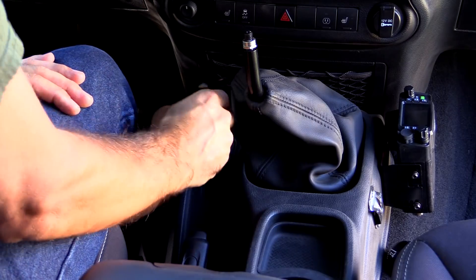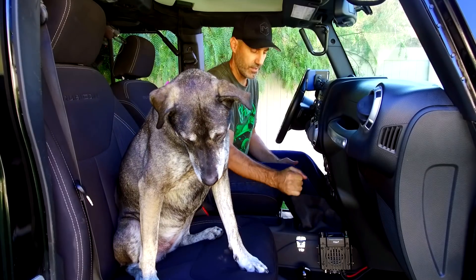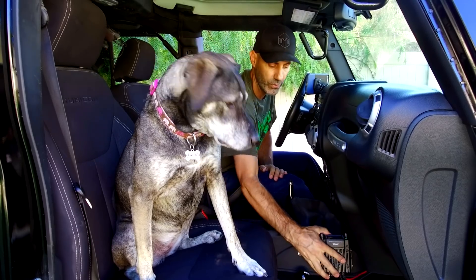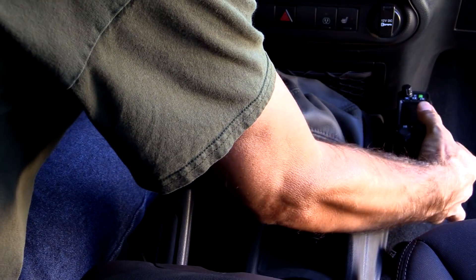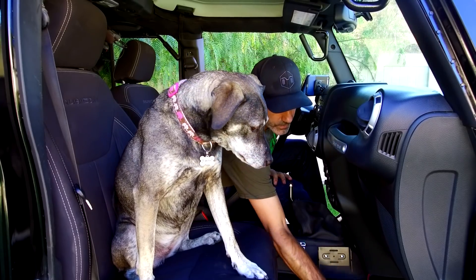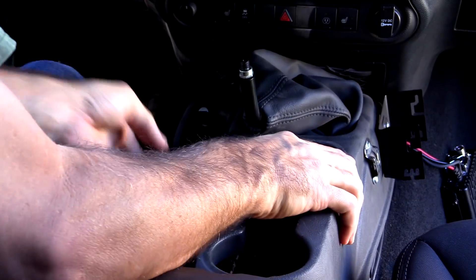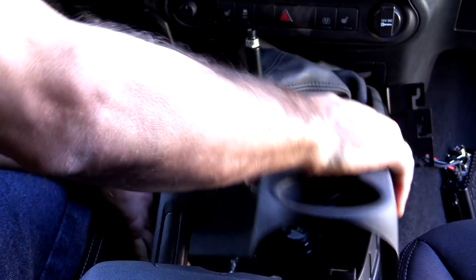I'm going to put the transfer case shifter into neutral — this thing is in neutral. Then pull the parking brake up to about here and just lift up. I have a Rugged Radios unit here so you'll want to move that out of the way. Set that there for now, then just pull up on this little section right here — pretty simple — and wiggle it out of the way.